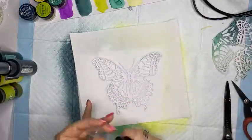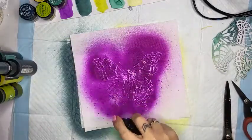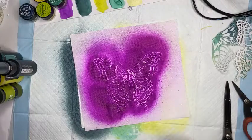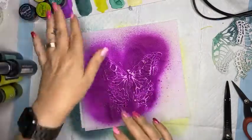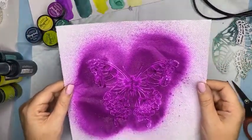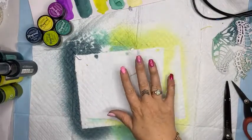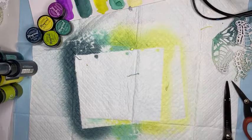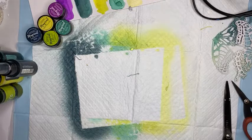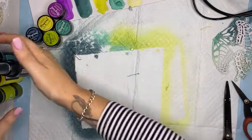I can actually use the cut-off wing pieces underneath - I may still use those. I did stick that down to my page. While this is drying I will show you how to mix up and use the magicals. Chat amongst yourselves for a second while I grab another bit of paper because I wasn't quite prepared.